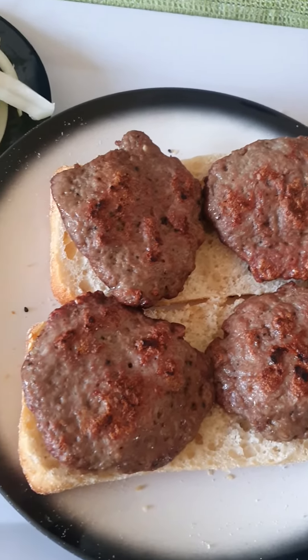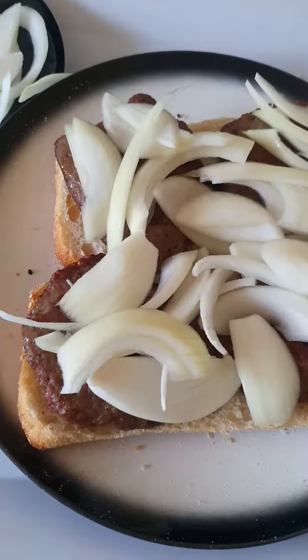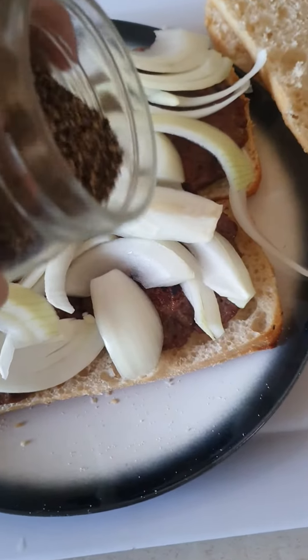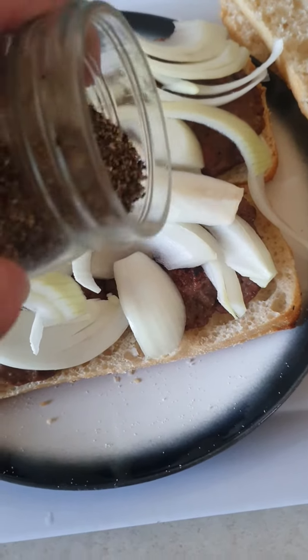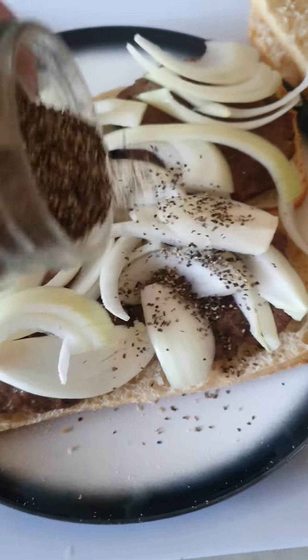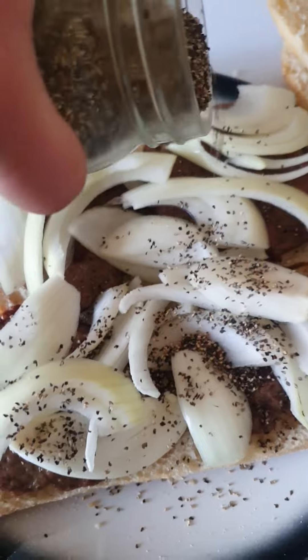When the beef patties are ready, put them like this and put some onion on top. It looks like this, and then put some pepper on top because Amir likes it. And then get the onion and put some pepper as well.